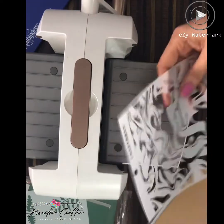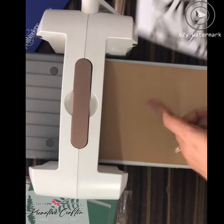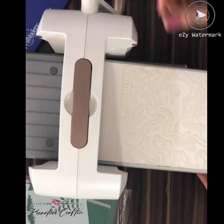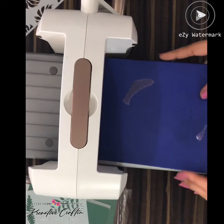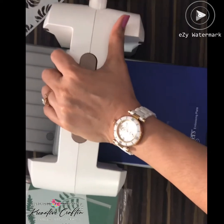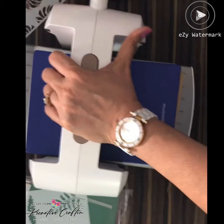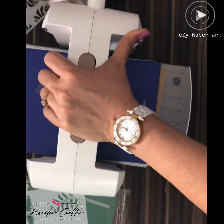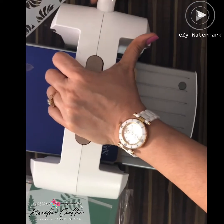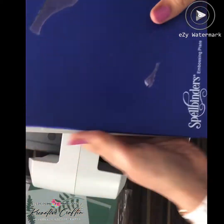Now I'll show you one more. Again, the same: platform, embossing mat, then take your paper, then the stencil, then the embossing plate. Now I'll roll it. I feel the pressure is very good, and because of the embossing mat I don't have to roll it multiple times. I would highly recommend buying this machine — it's very good. Now I'm almost done.